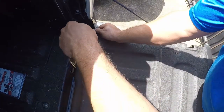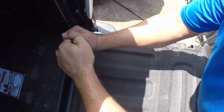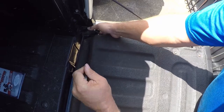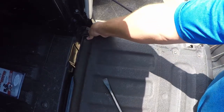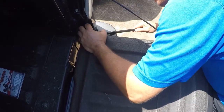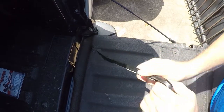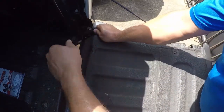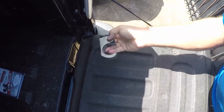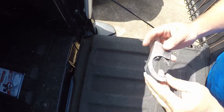There is a lock installed on my tailgate and I don't think it's very strong, so we're just going to destroy this lock. Yeah, I don't think this lock is very strong at all.